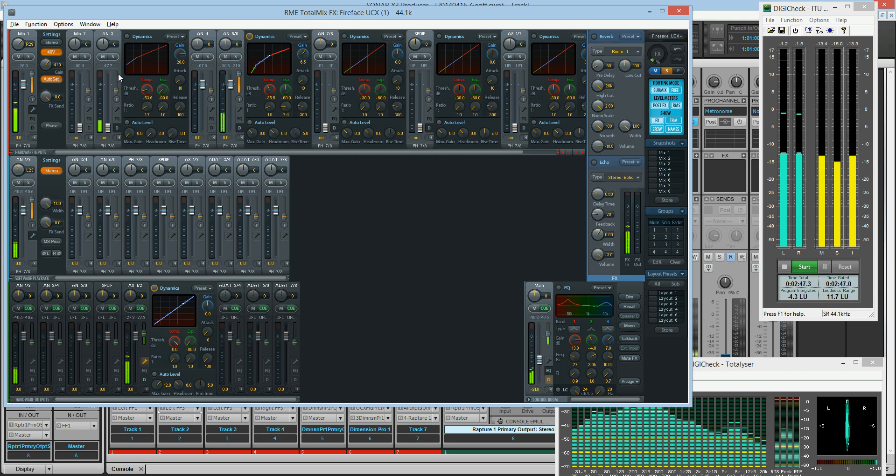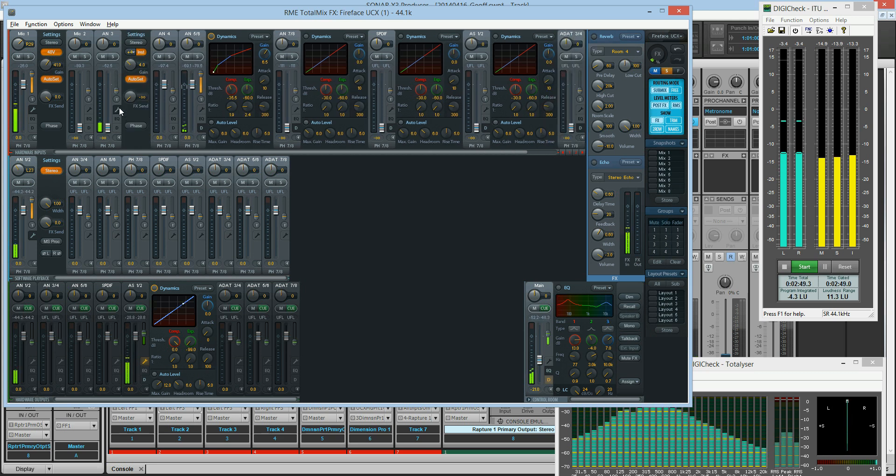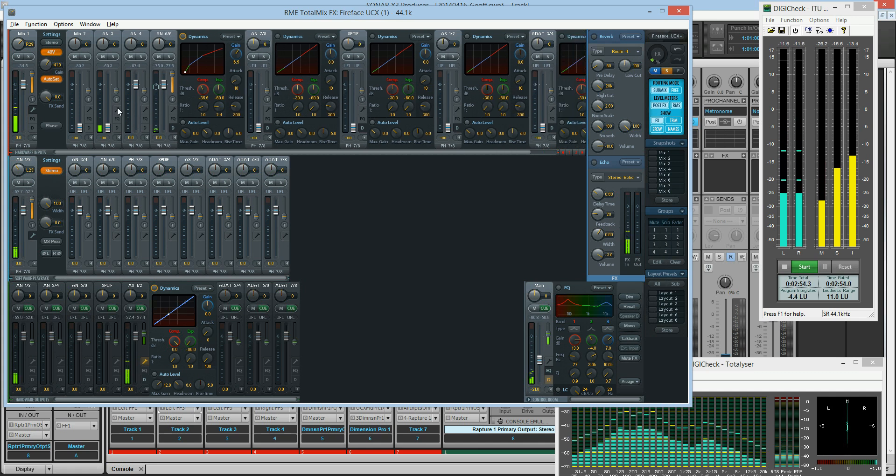This is the guitar coming in here, and the guitar is set to auto-set, and it's set for instrument, which puts it at 400-something kilohms.